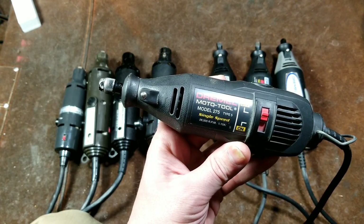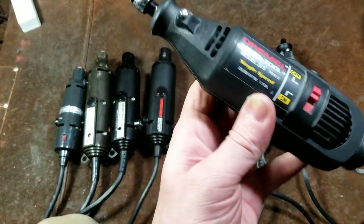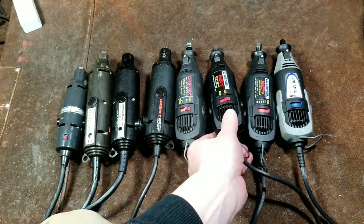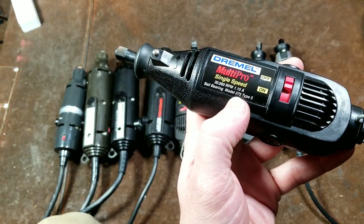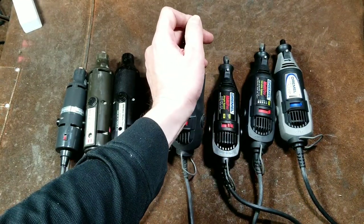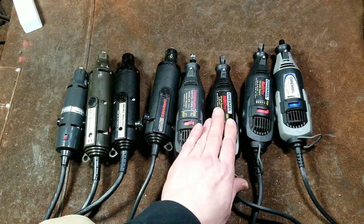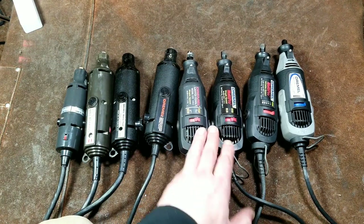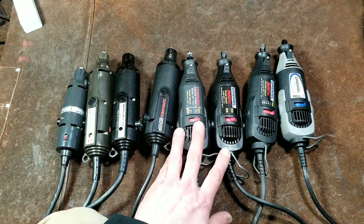This is the third generation but one of the very early ones — a 275 — and it's still called the Dremel moto tool. Interestingly, it's 1.15 amps and 28,000 rpm. When they started labeling them as multi-pro, there's still a type 5, 1.1-amp model 275, but somehow they're rated at 30,000 rpm. This unit may not be ball bearing, but it has a tight spindle, and they may have made a slight motor change to advertise a higher rpm.